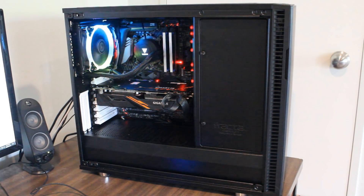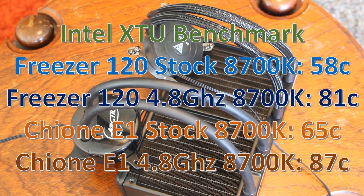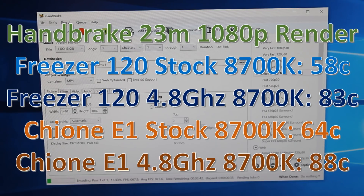Let's jump into the testing. I used my non-delidded 8700K — a pretty hot-running CPU — and I tested it at both stock settings and overclocked to 4.8 gigahertz on all six cores. The first test was Intel's XTU benchmark, and both do decently at stock speeds, but the Arctic 120 definitely wins by about six or seven degrees on both tests. Then we go to Handbrake — a 23-minute 1080p video render — and the Freezer 120 wins by about five or six degrees. A little bit closer on that one.